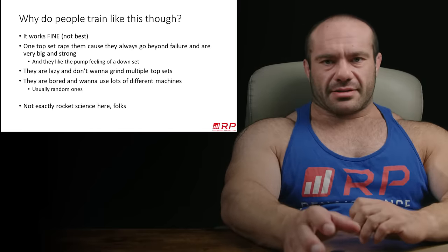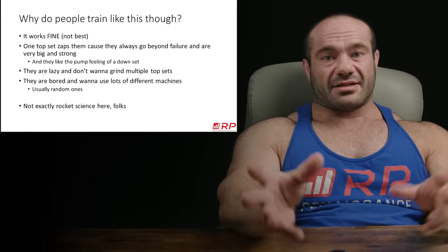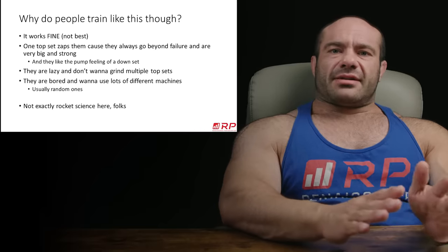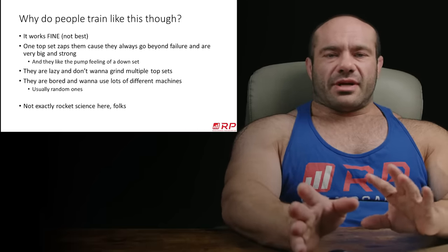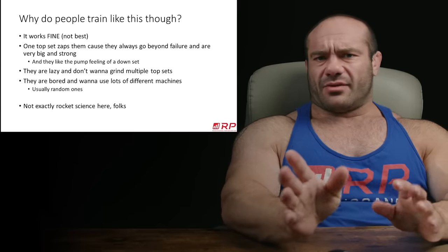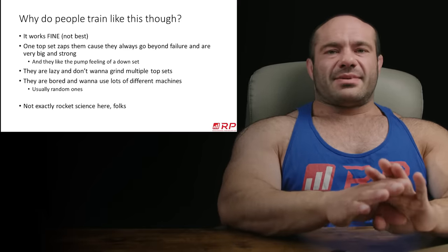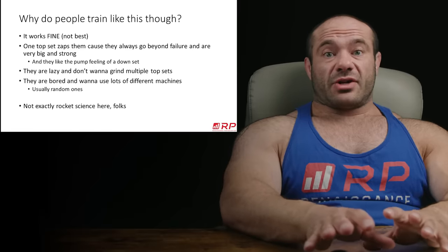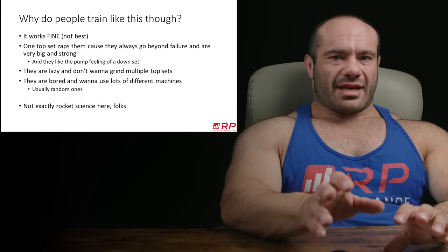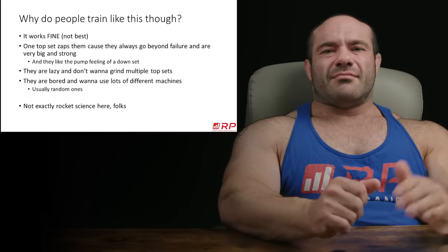Why do people train like this? One is that it works fine — two hard sets, one heavier, one lighter, multiple exercises filling your volume requirements. It works. People that train like this aren't going to be totally small or weak; it's a fine way to do things, just not the best way. One top set often zaps people so much — they're really big and strong, they go to failure — and they just don't want to get into that pain zone again. They like the pump feeling of a down set; it's easier on the joints, feels great.